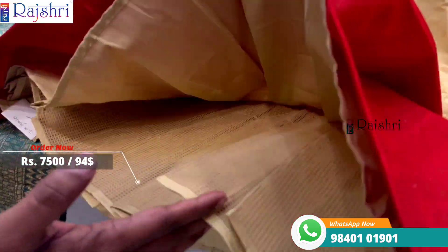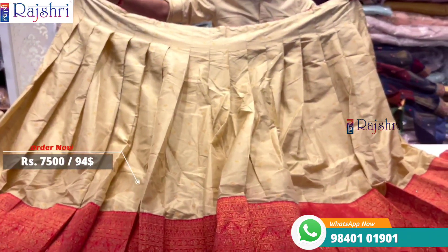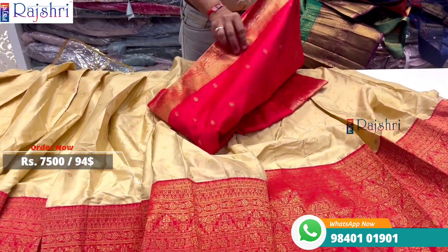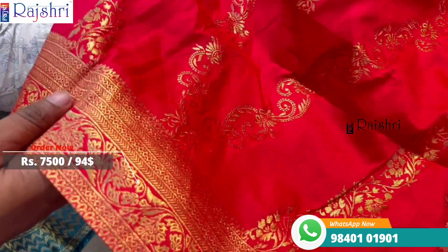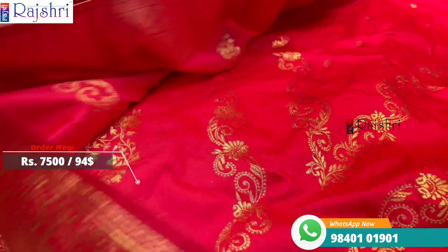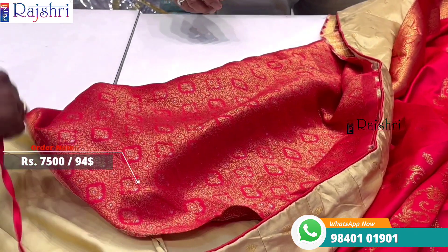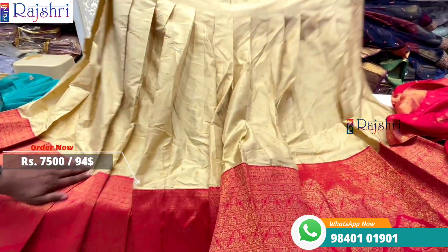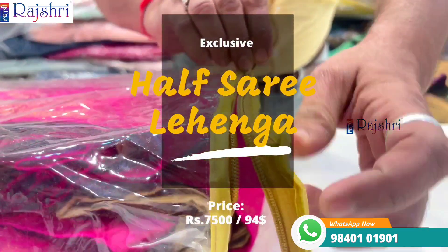It is semi-stitch, box pleat inside with lining plus can-can, ready to wear, very simple. This quality is our own manufacturing. The dupatta is in Banaras fabric, completely weaving with full jari weaving. Check the back side finishing — best collections in the video. The blouse is a matching blouse in brocade fabric with side hangings. Price is just seven thousand five hundred rupees.